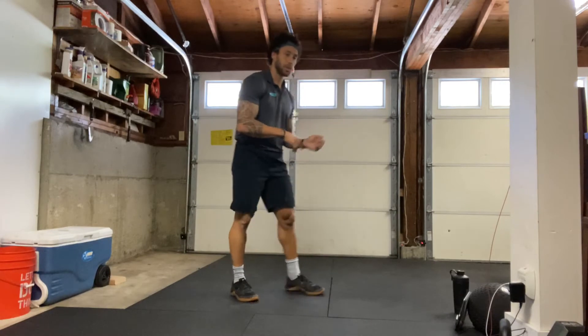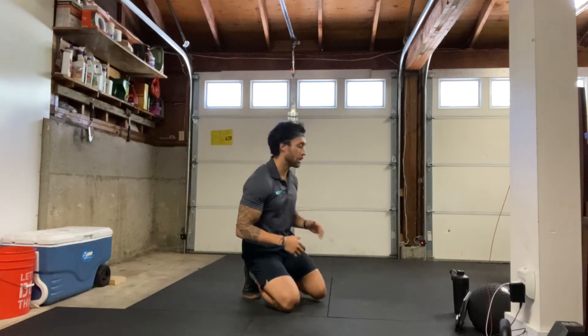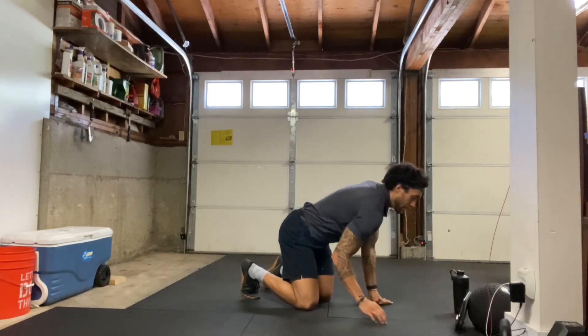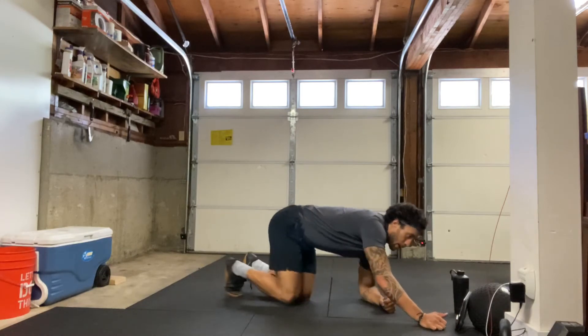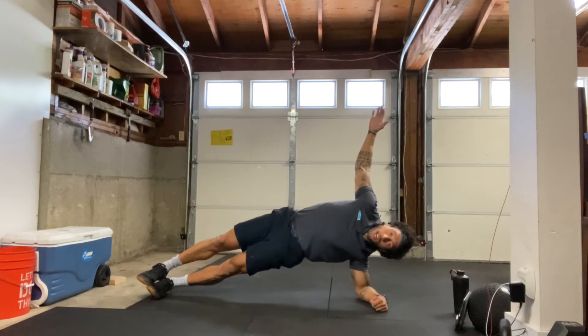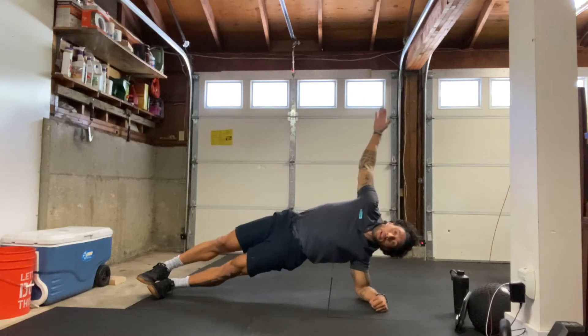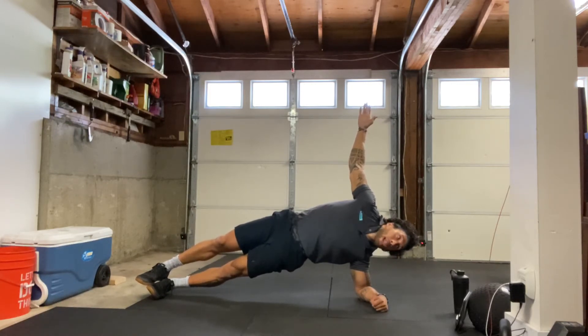All right, next we're going to go down to our left side plank. So we'll have our left forearm down on the ground, 30 seconds starting in three, two, one — here we go. Hips up towards the ceiling as high off the ground as you can keep those hips. Core stays nice and tight. Make sure to breathe, squeezing that bottom oblique. Five, four, three, two, one, and relax.